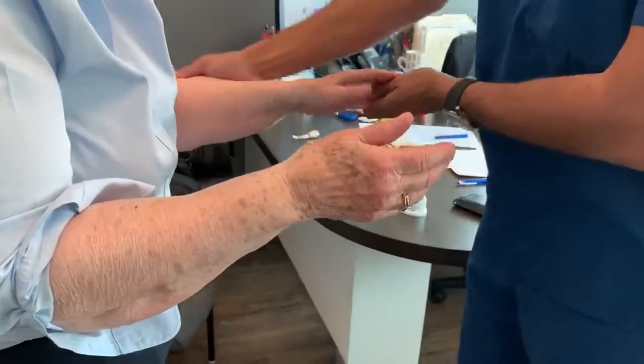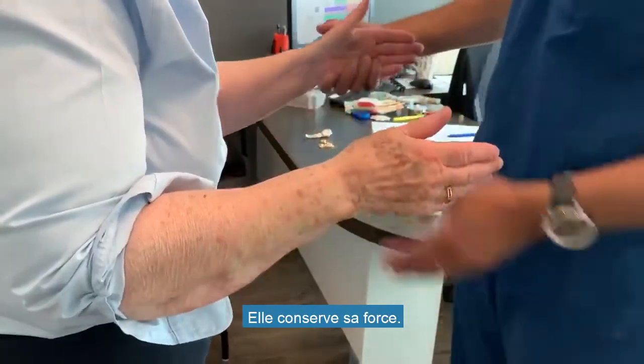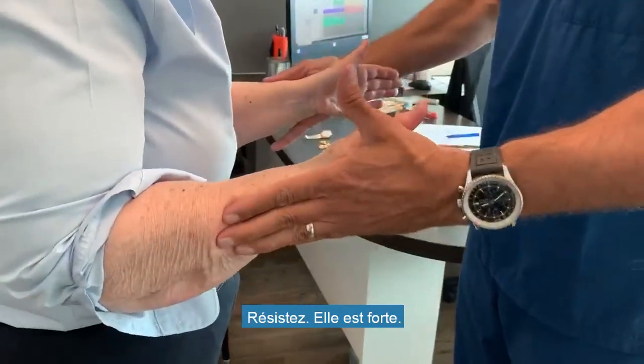I scratch her in the same area — resist, resist, resist. She remains strong. I warm her up a little bit, now the effect of the cold is gone — resist. She's strong.